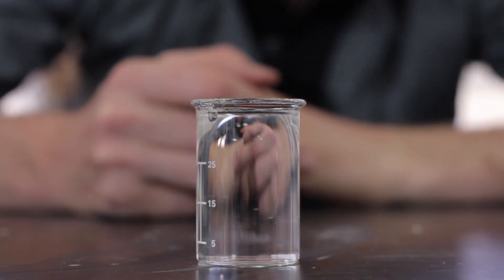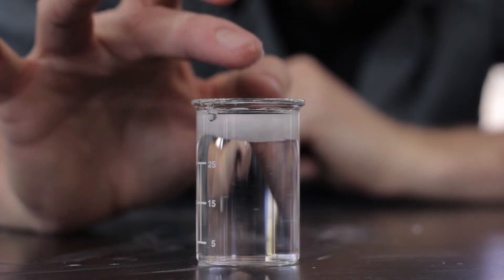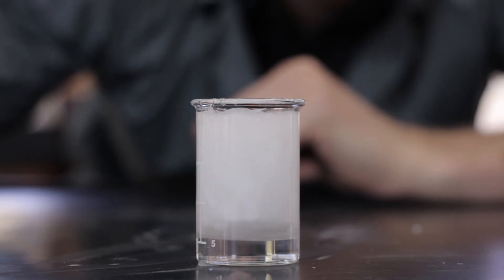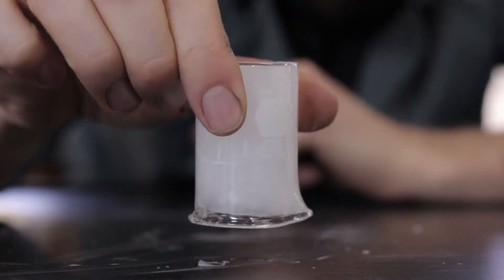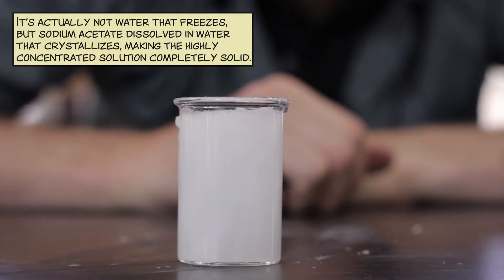All right, so like Iceman, one touch of my finger and I will freeze this container. Solid. Iceman touch. Cool experiment.